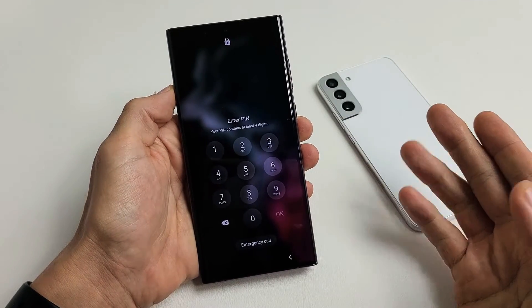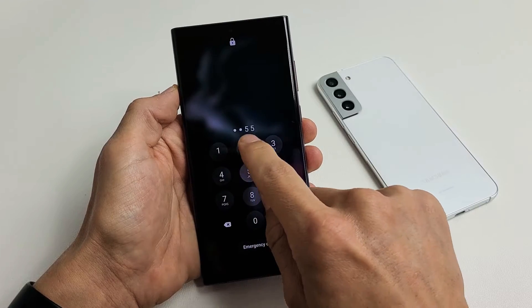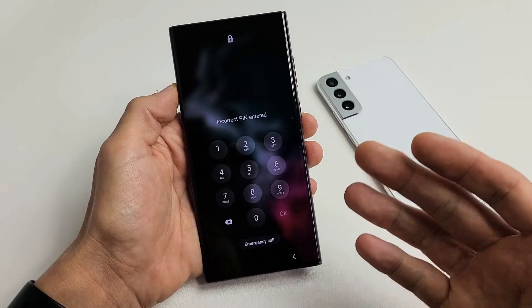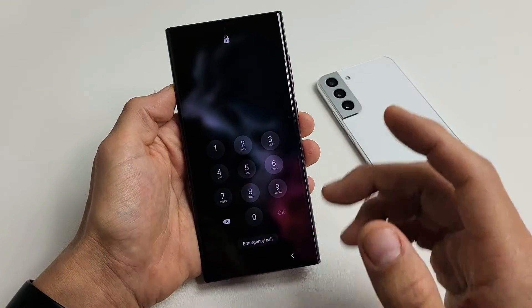So you have a Samsung Galaxy S22, S22 Plus, or the S22 Ultra, and you have an issue where you forgot your pin or password, or maybe your password's not working, or maybe your kid changed your password, and you just can't get into your phone.